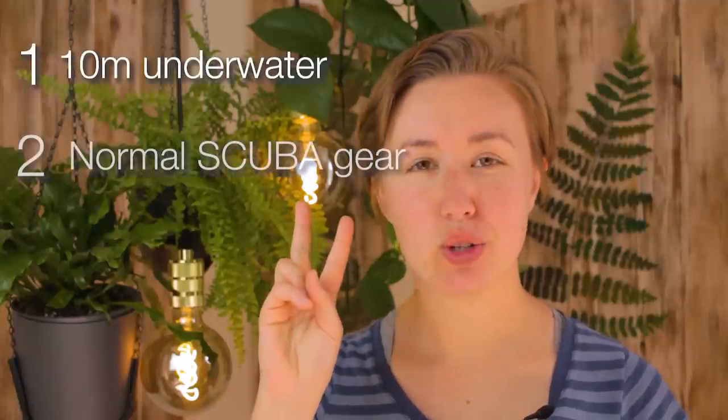Before you pause the video and think about your answer, you need to know four things. Number one, I'm 10 meters underwater. Number two...